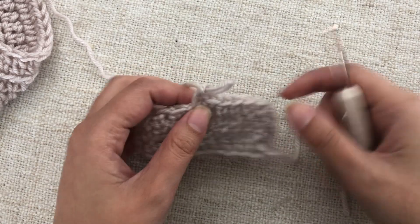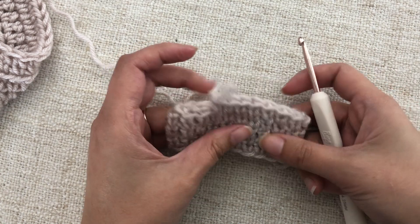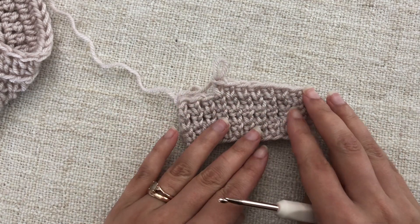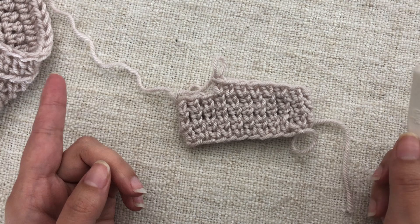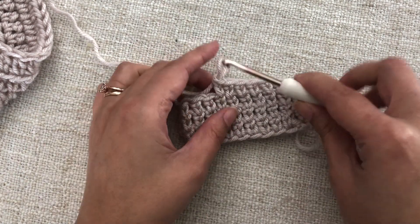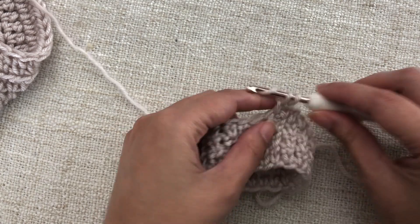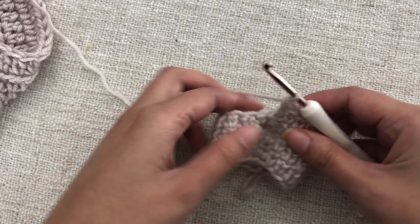Today I'm going to show you how to work the invisible decrease and the invisible increase. This is a very easy increase or decrease method that you can work with any stitch. I'm choosing to show you working extended single crochet stitches, worked in the round, but you can use this method with any stitch. Let's do a couple more extended single crochet stitches and then demonstrate a decrease.